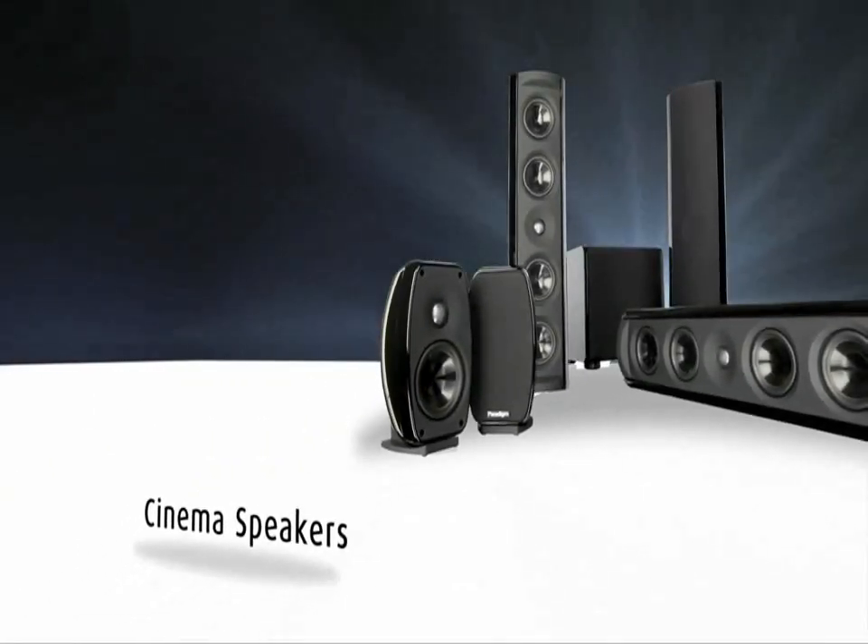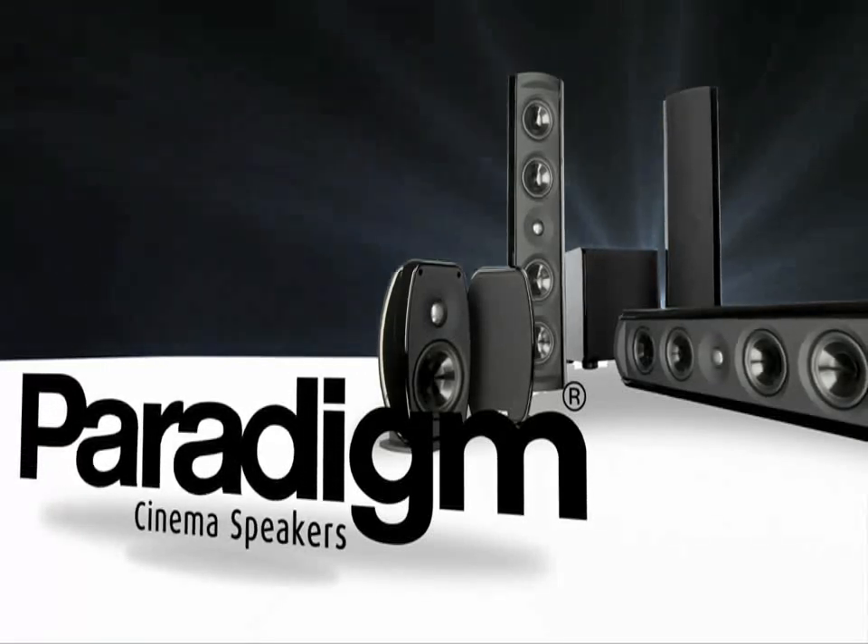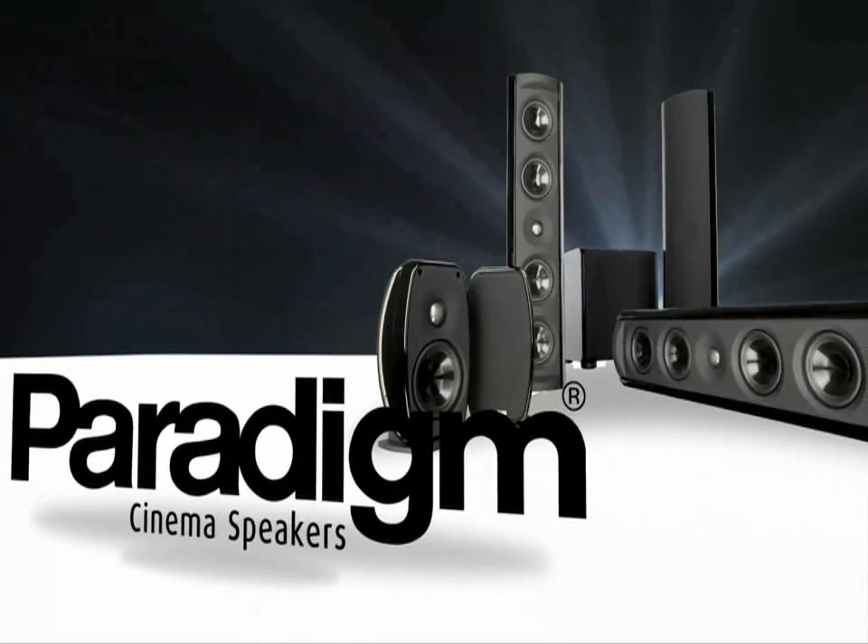Introducing the next generation of innovation. The new Cinema V4 from Paradigm — the entry-level speaker line that says yes.